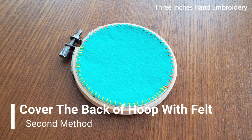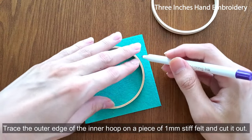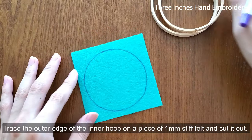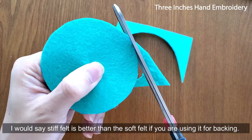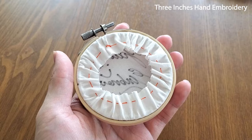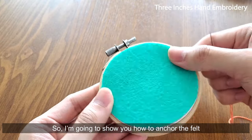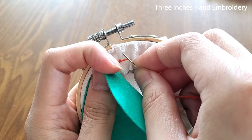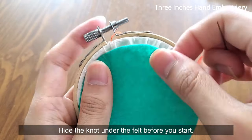The second method: cover the back of the hoop with felt. Trace the edge of the inner hoop on a piece of 1mm stiff felt and cut it out. I would say stiff felt is better than soft felt if you are using it for backing. Place the felt onto the hoop after you gather the excess fabric at the back. I'm going to show you how to anchor the felt on the hoop with blanket stitch and whip stitch. We'll do the blanket stitch first. Hide a knot under the felt before you start.